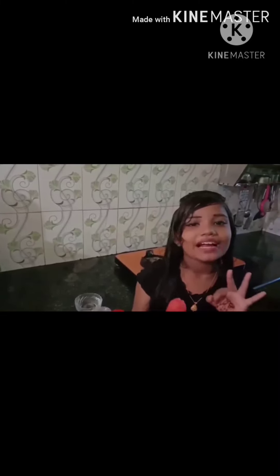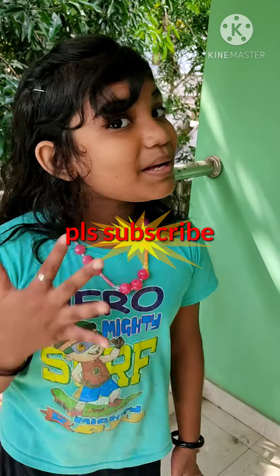I am going to try it. Let's see how it works. It's good. It's good to try everything. Please like and comment and subscribe. Bye bye.